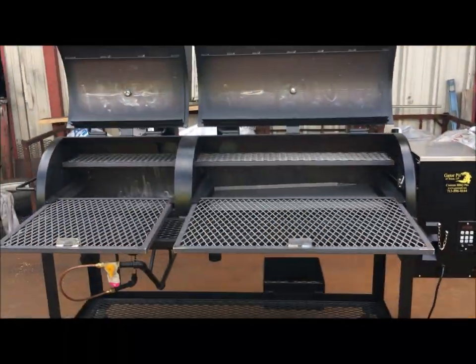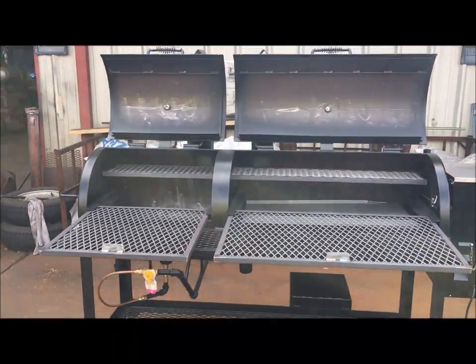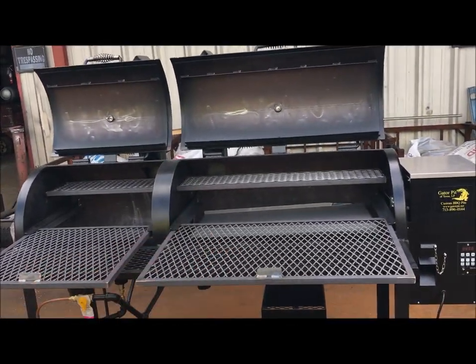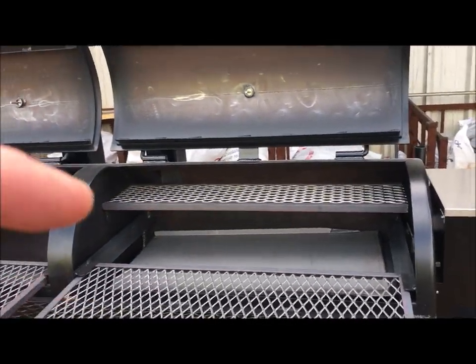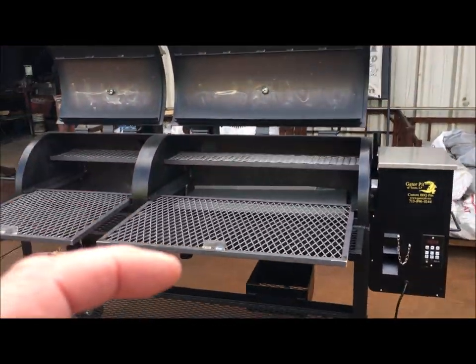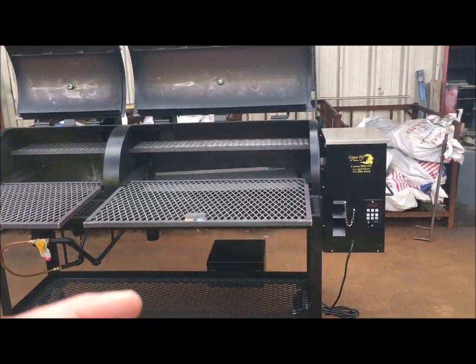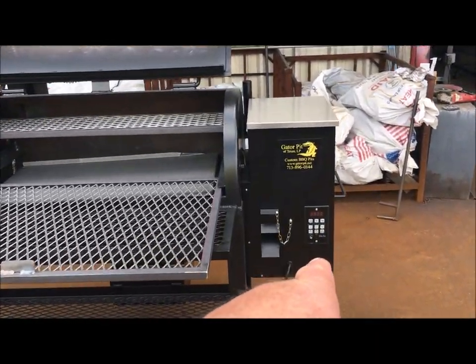These do not warp on their heat. A lot of pellet grills — the grease pans and heat shields all warp because they're really thin. These aren't going to warp on you guys. The way we design them and the quality of the thickness prevents them from warping under high heat.